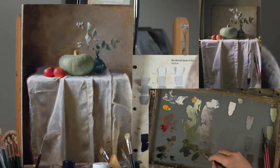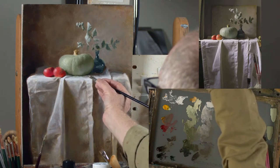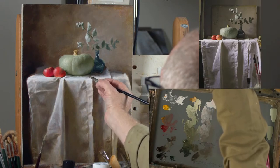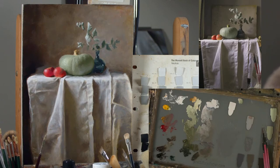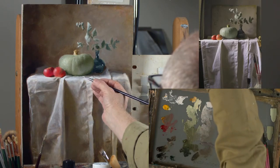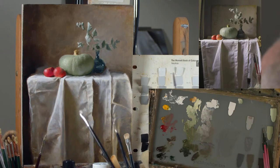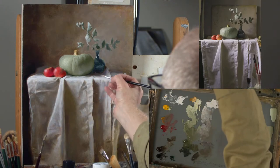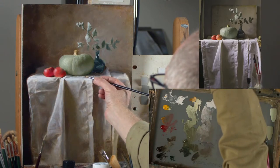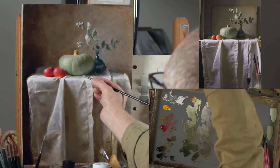This all needs to go down into shadow — there's no way the light can get round there. So I've got a light brush, a shadow brush, and a brush I'm using just for dragging and blending and softening, which is a dry brush. I think that should be softer here. And I need deeper shadow here.